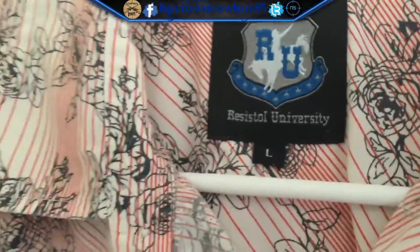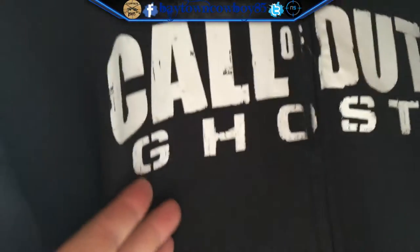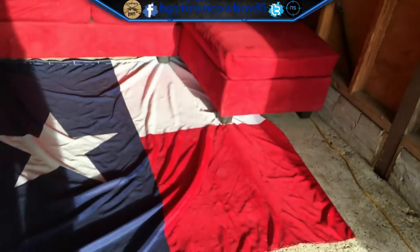We have Call of Duty Black Ops 3 with a Black Ops 3 shirt, an Advanced Warfare shirt with an Advanced Warfare keychain dog tag, a Call of Duty Ghost hoodie with a Ghost hat. I have not got my Infinite Warfare apparel yet — I'm actually light on that, but that's whatever.